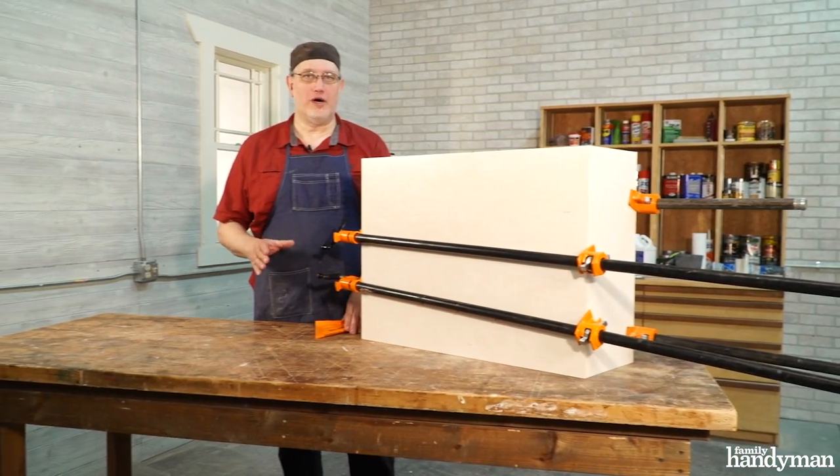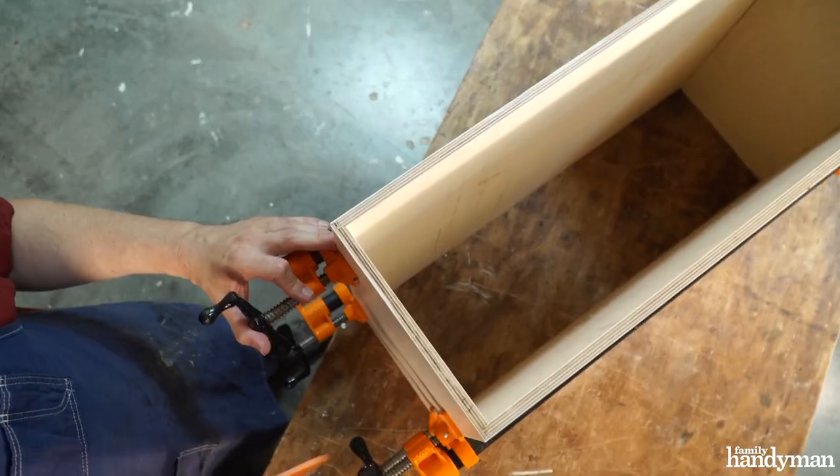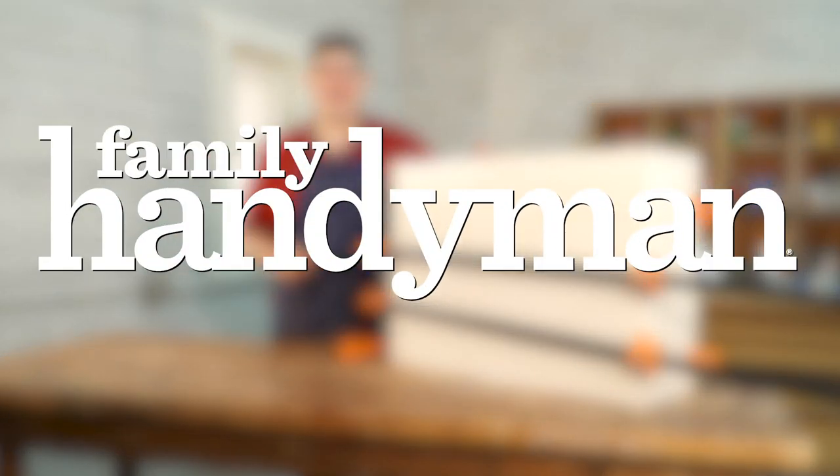There you have it. Glue up is a cinch using the lock miter bit. And in fact, the box is already square — I don't have to worry about that. For more great tips like this, visit FamilyHandyman.com.